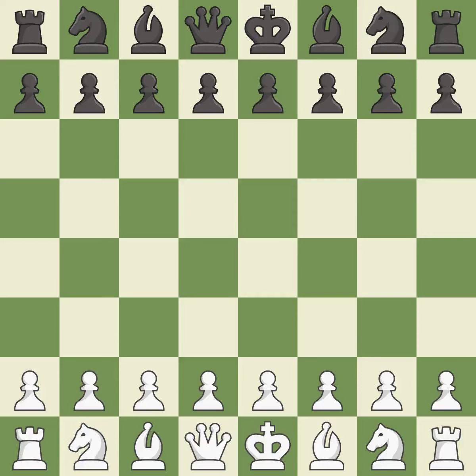Queen's Indian Defense, Fianchetto, Nimzowitsch Variation, 5.Qc2. Balanced — neither player ever had an advantage.